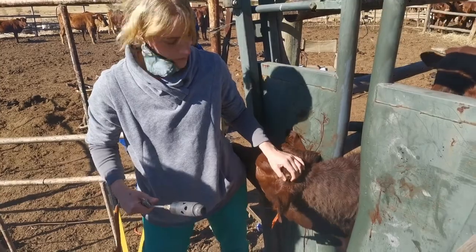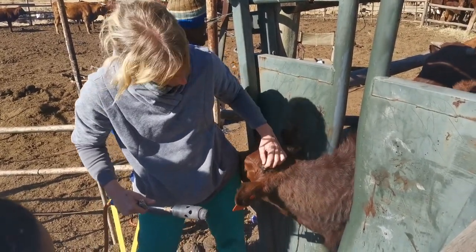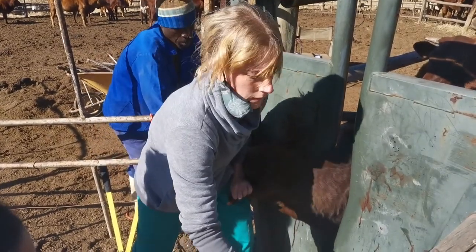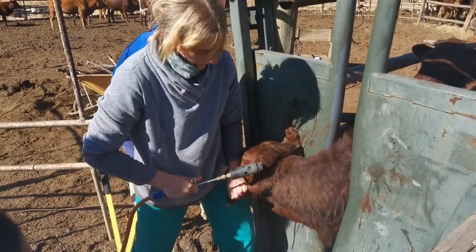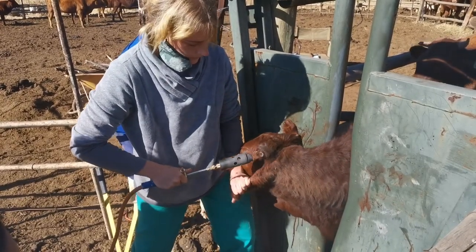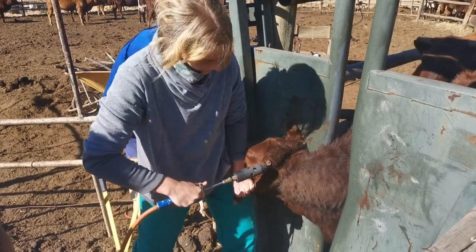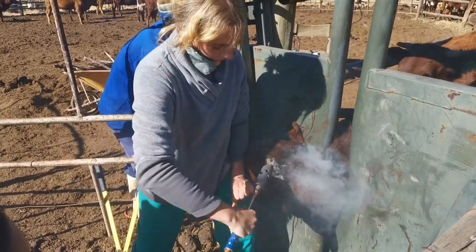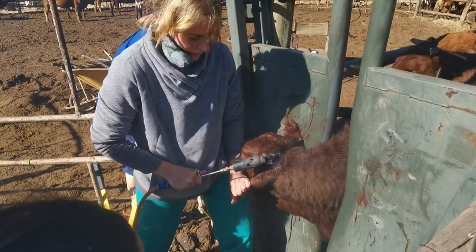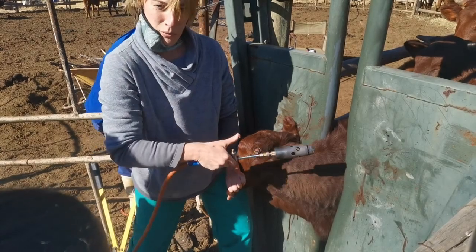You should be able to rub it, there shouldn't be any of that. You can see there's a little bit of blood still there, so make sure that it's cauterized. For the blood vessels in the middle, it's a straight press — cauterize it. If you move it around you rupture what you've just burnt.